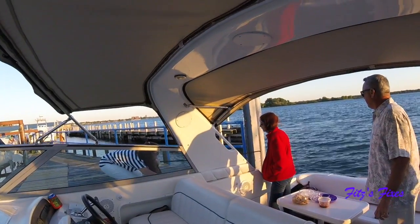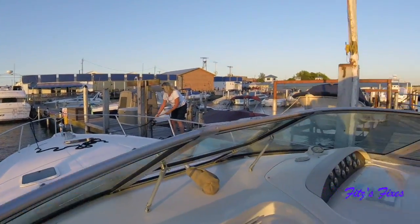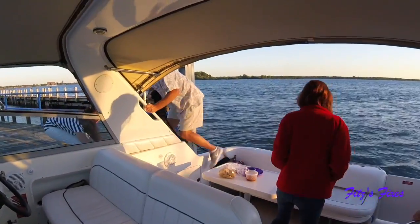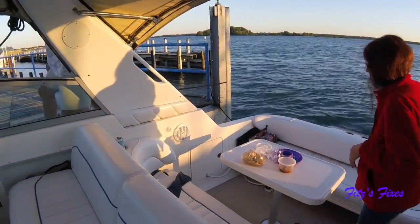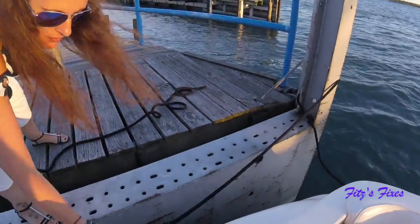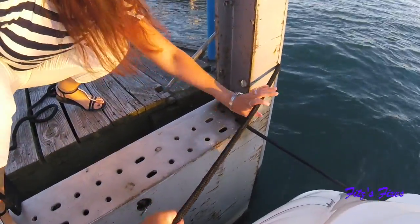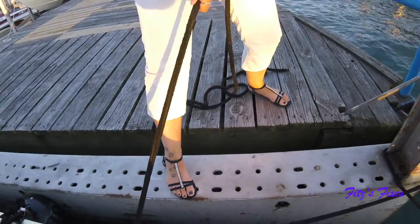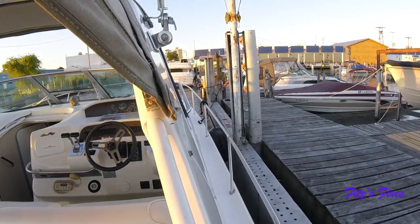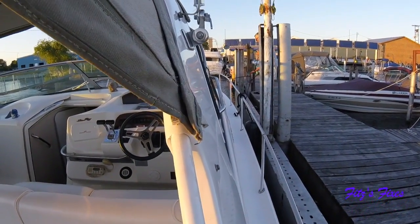Should we go up more? Nope, okay. Give us a little slack, Deb — a little slack, hang on. Now. That's good, Deb, bring her in nice and tight if you can. Just like that, right there — perfect.